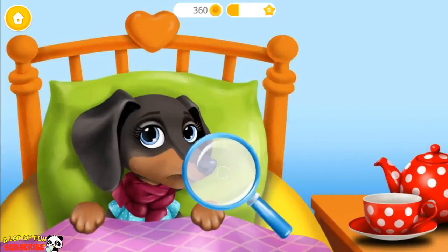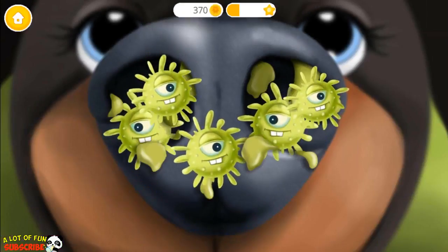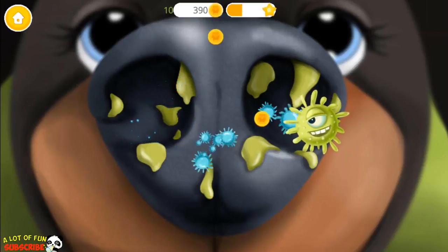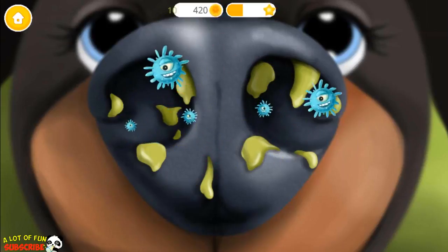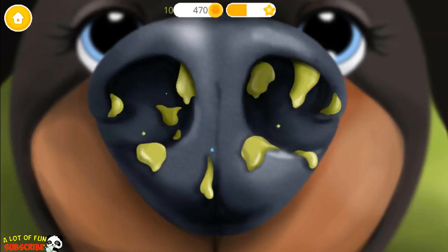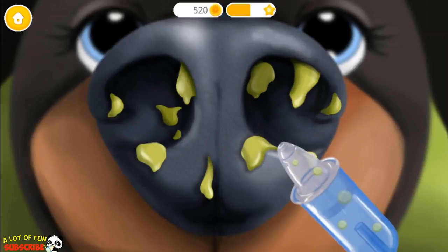Let's check her nose. Oh no! Let's get rid of these germs. Use the suction.